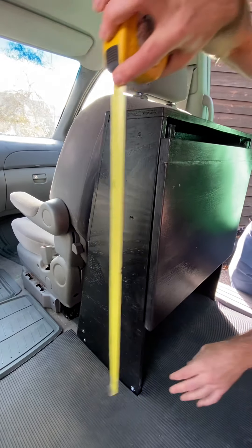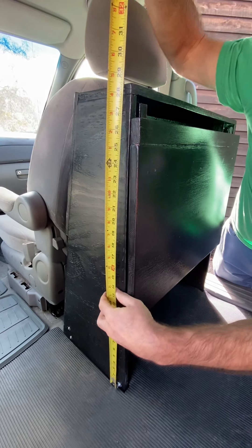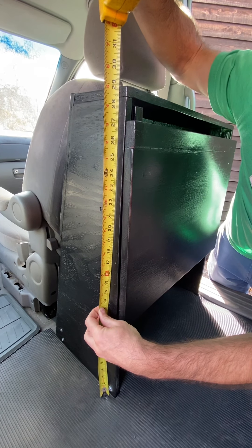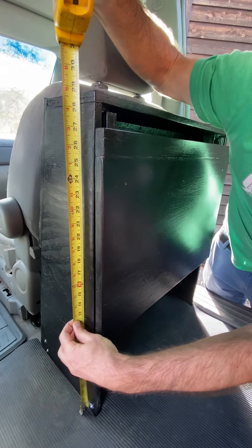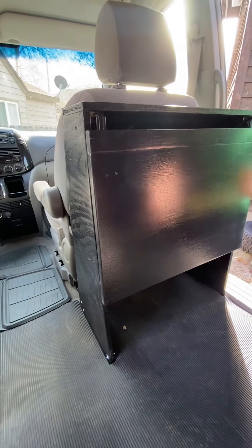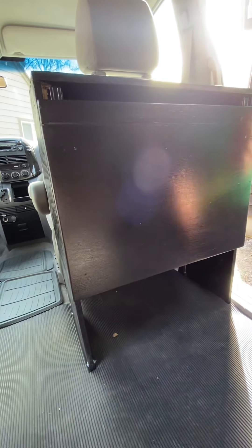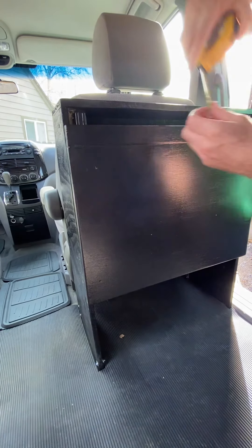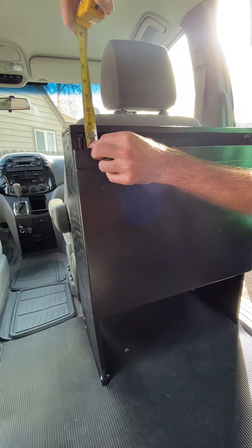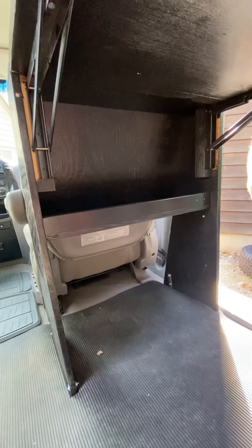The height came out to be 29 inches — just because I'm resting on the rubber. The table itself is 22 by 16, and I needed to offset it by about an inch and three quarters. I just lined it up so it went flat on the top, so the full surface is flush.